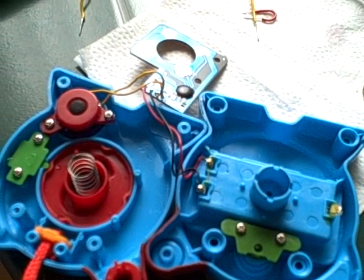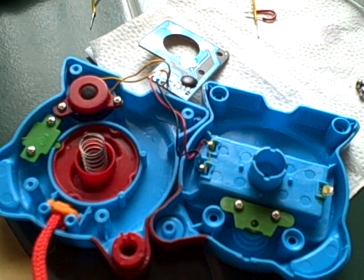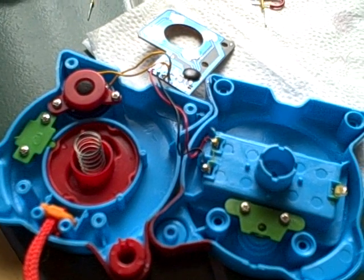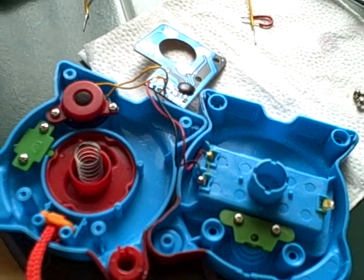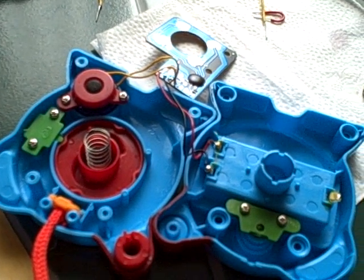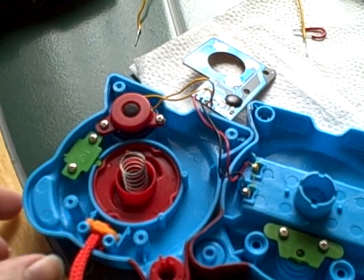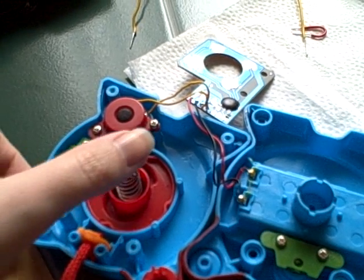Somebody who watched some of my videos got me interested in circuit bending - he's going to circuit bend a Nintendo or something with an Arduino. So I have a little toy here that I'm trying to circuit bend, and I'm hoping some of you watching can help answer some of my questions.